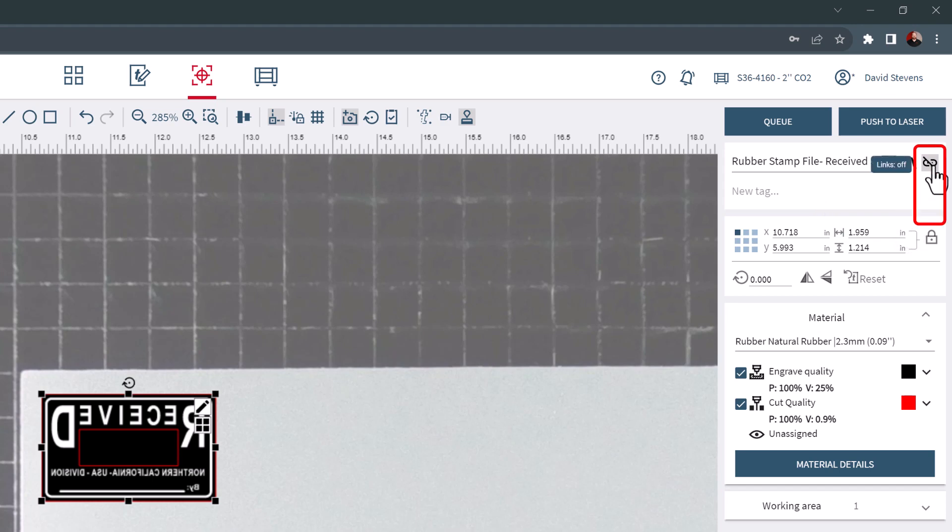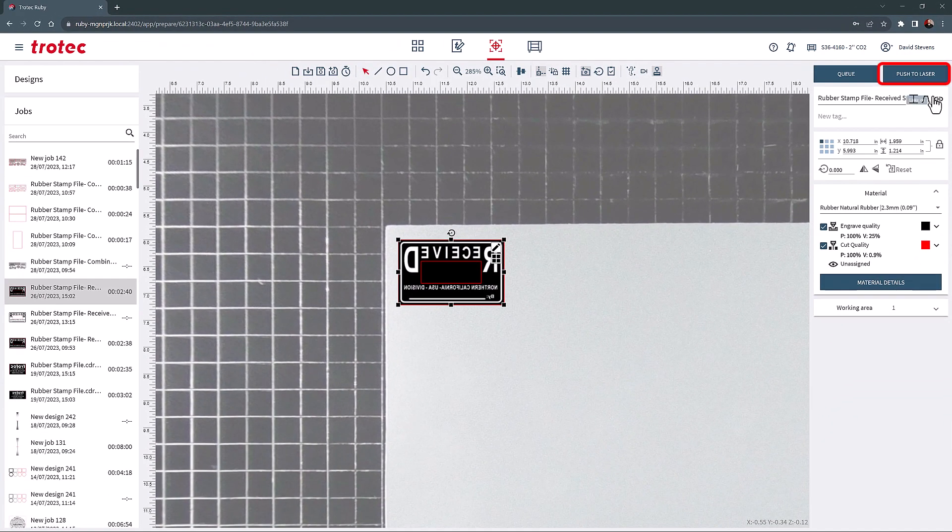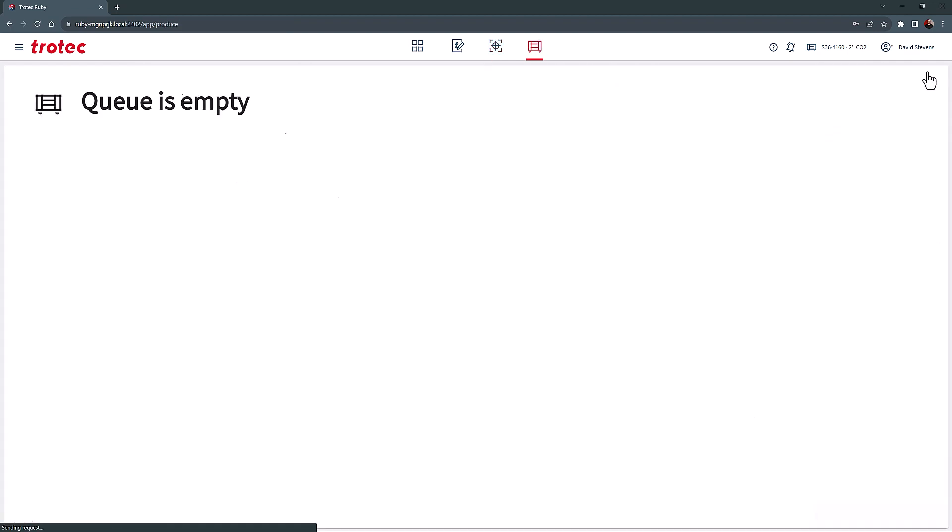Rubber stamp links can also be turned on and off here. Links are used when laser cutting rubber stamps. This will add tiny links to the cut, keeping the stamp in place after the cut for easier cleaning and removal from the laser machine. This tool is especially beneficial when processing high volumes of rubber stamps at a time.